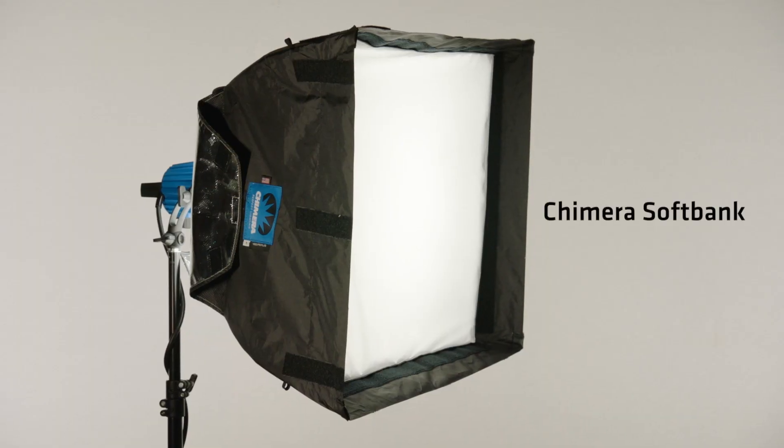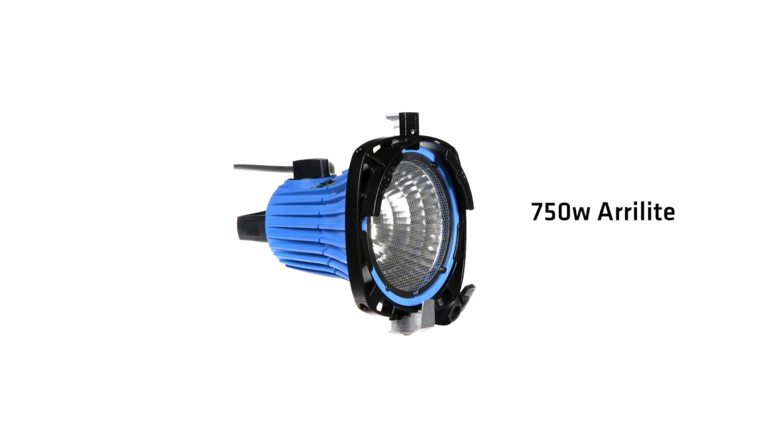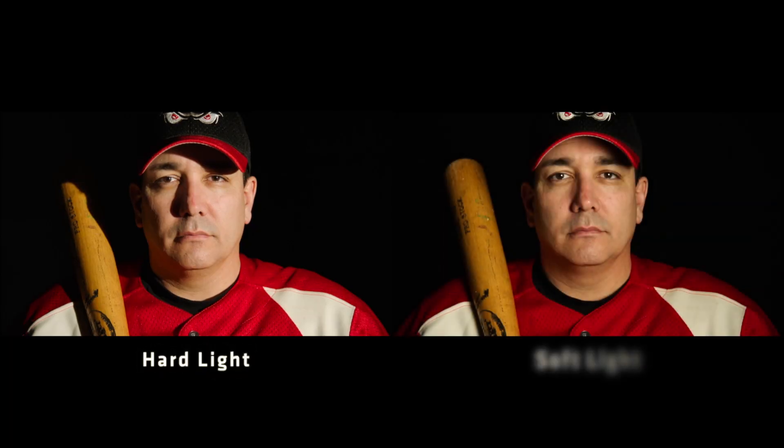My go-to in a situation like this with a hat is a small or medium chimera bank. With the Airy kits you can get a small chimera light bank — I have a 750 open face light behind it — and that creates a big soft light source that wraps around and creates this gorgeous wrap. It also lifts light up under the ball cap.